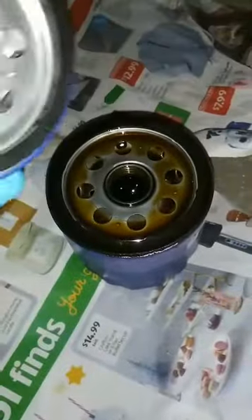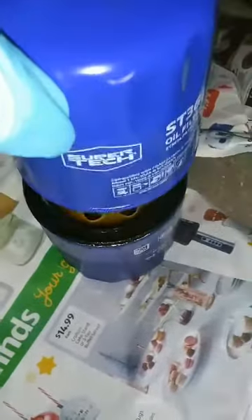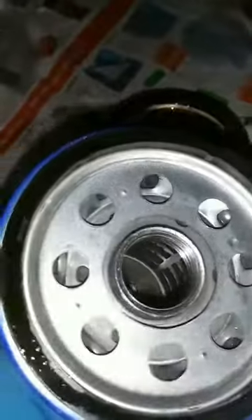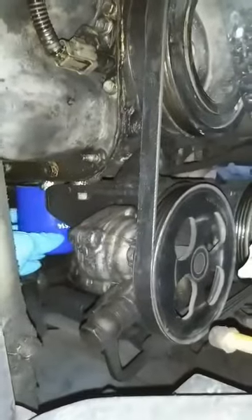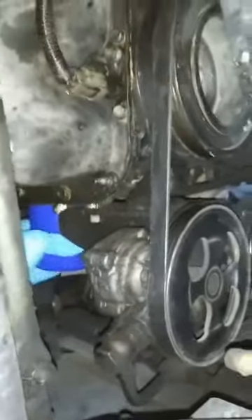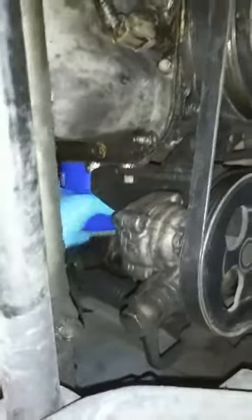Here's the new oil filter. You put a little oil around the seal to help it when reinstalling. Start it by hand, put it all the way on until it is hand tight, and then get your oil wrench in — but make sure it's snug. Filter's tight.